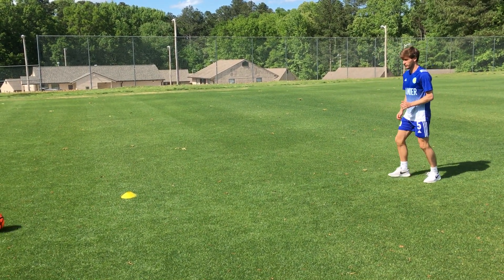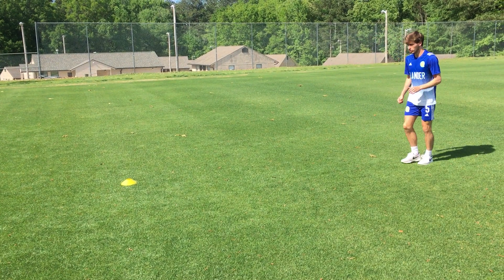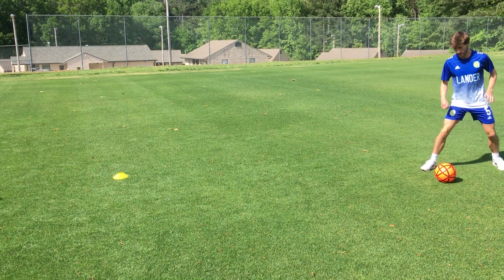It's a continuous rally with the wall. Meet and give, follow through. Meet and give, inside the foot, follow through.